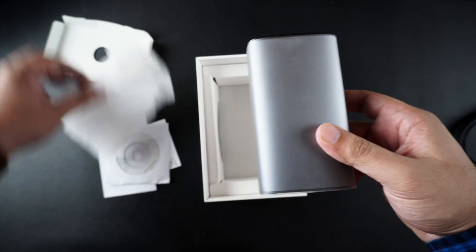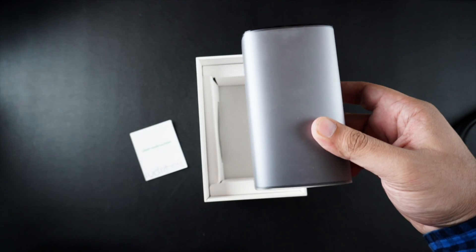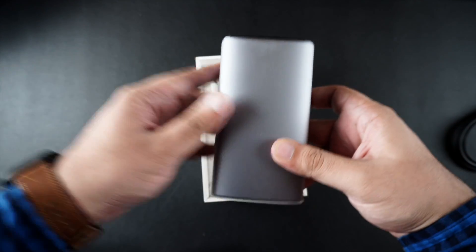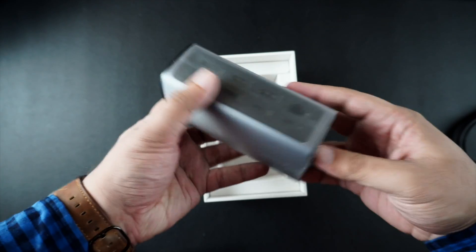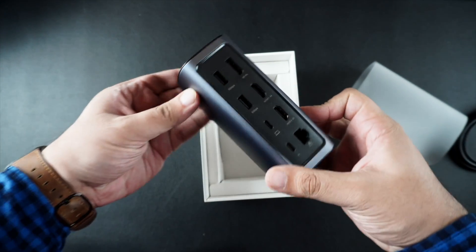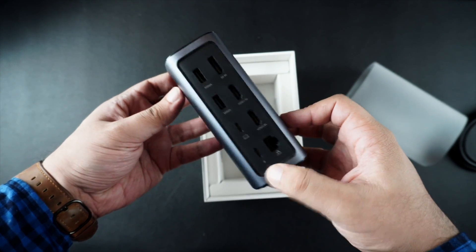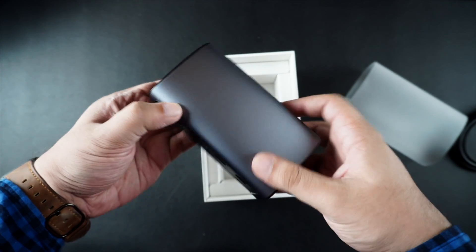Now that we have taken everything out of the box, let's put all these things to the side and take a closer look at the docking station itself. The docking station comes wrapped with a paper that you can easily take off, and inside you get so many ports that you can use in your day-to-day routine.